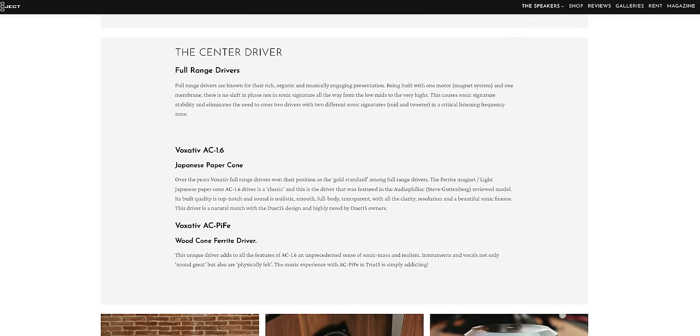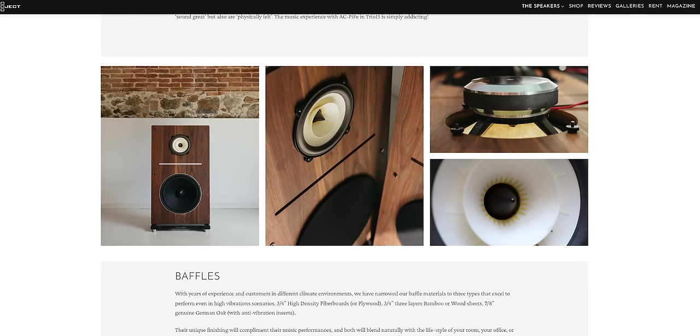Voxative has a few drivers that we use in our configurations. This one has a paper cone, called the AC 1.6. We also use another driver called the Pife, which has a wood cone. And we offer a field coil driver, which is a totally different story — it's built differently, has a totally different presentation, and it's more expensive as well.